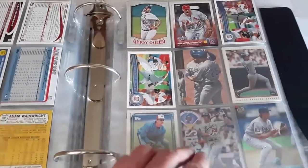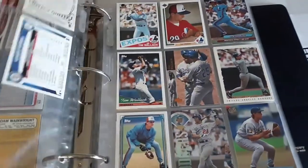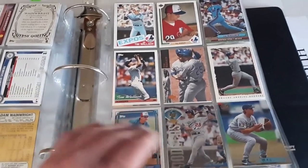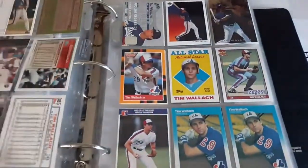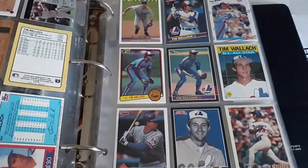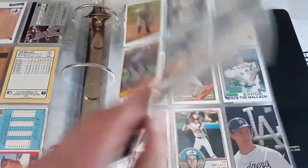Tim Wallach — another fan favorite for the Expos and Dodgers, pretty good defensively. We've got quite a few Tim Wallach cards.